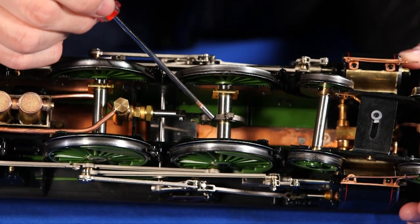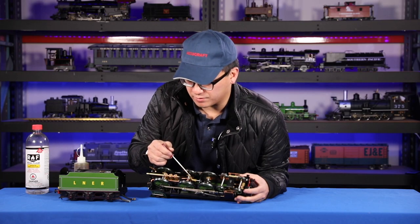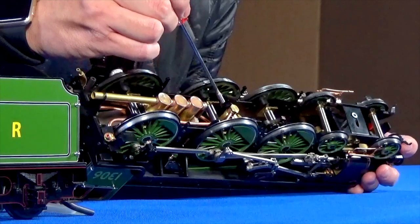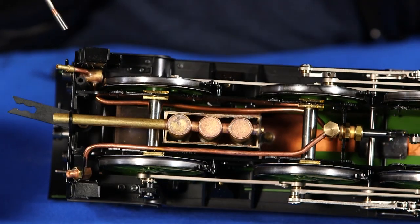Every rotation of the wheel, it pumps a little bit of water from the tender into the boiler. This lets you run for a lot longer than you can normally do without it. How you control the axle pump is with the bypass valve.